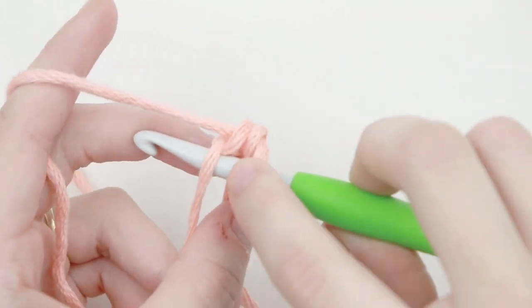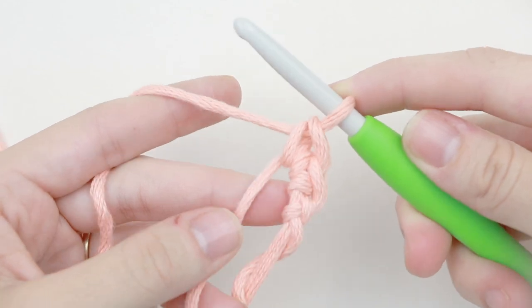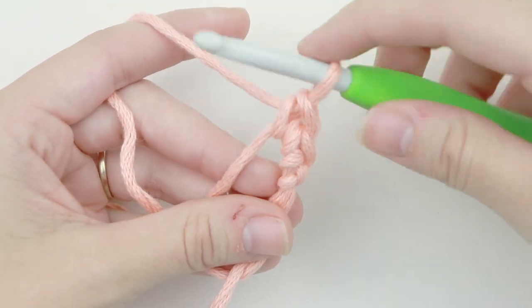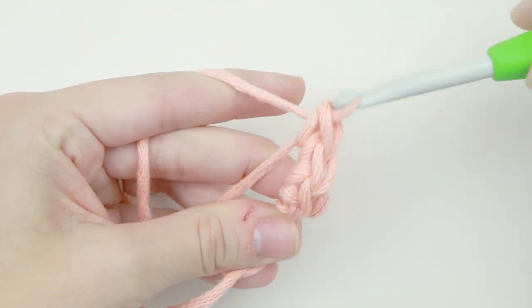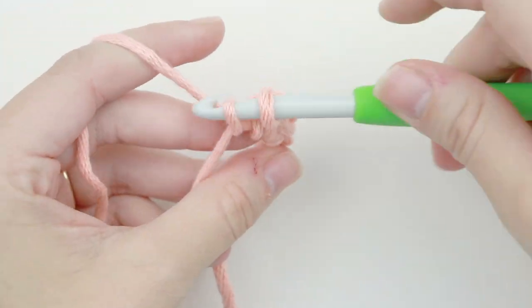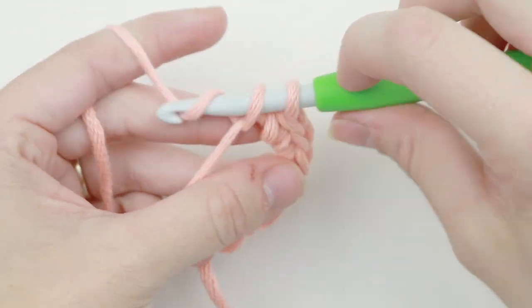Insert your hook into the circle again, yarn over, pull through, yarn over, pull through two — and that's your second single crochet. Just hold this magic circle as best you can while working with it. Know that this is something your hands have to get used to, and if you don't get it on the first try, just keep trying. If it frustrates you to no end, just continue with the chain method — that is completely fine — and maybe you can come back and try again later.